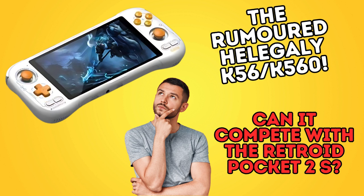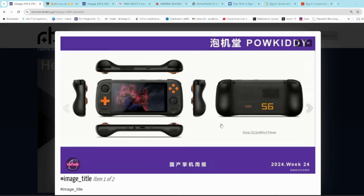Greetings all, and welcome back to the channel for the quick Wednesday update on one of the latest upcoming handheld devices. Today we're going to be discussing the Heligeli K56 or K560. Not sure exactly how to pronounce that name, but it was initially thought to be from Powkiddy — it has now been confirmed to be from a completely different company.